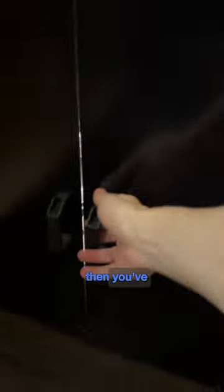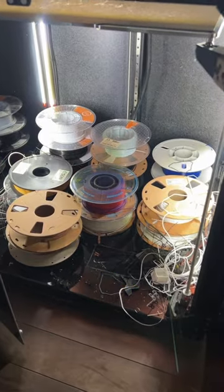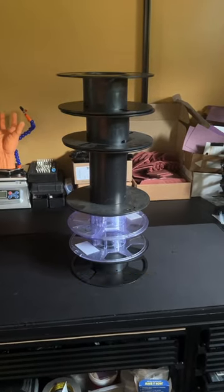If you 3D print and you're like me, then you've probably got a stash of half-empty spools just waiting for the right print to be used. And you've probably got a stack of plastic spools that you've been meaning to do something with. Well, I found a perfect use for those empty spools.